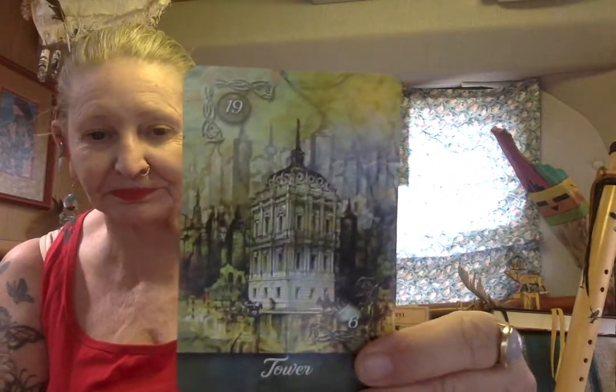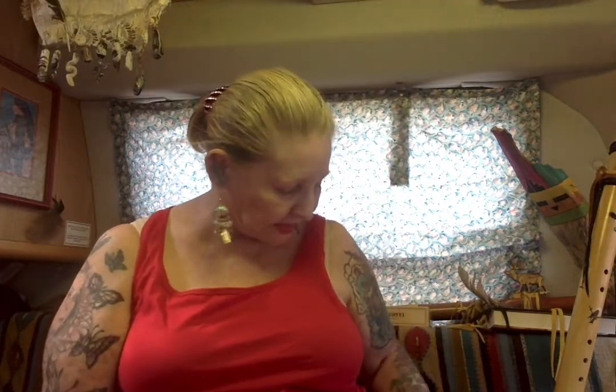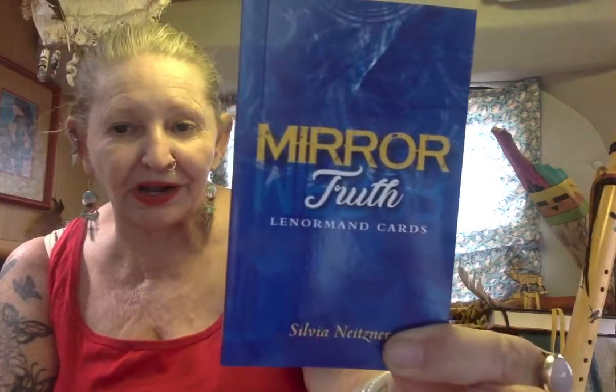Mountain, dog, child, tower, and gentleman. So there you have it — the Mirror Truth new Lenormand cards.